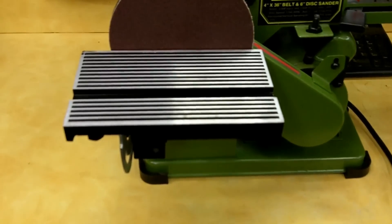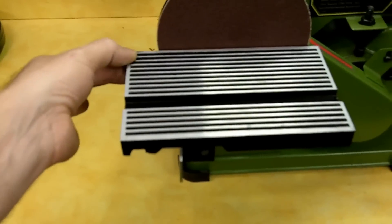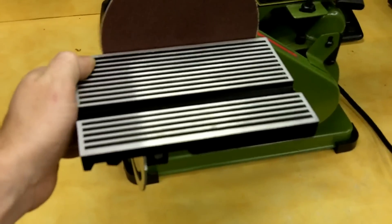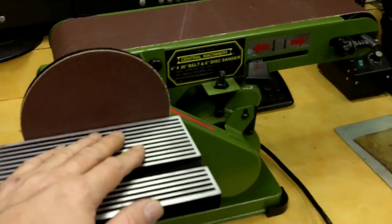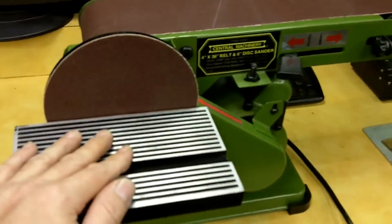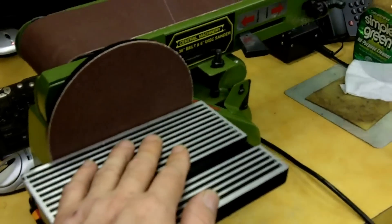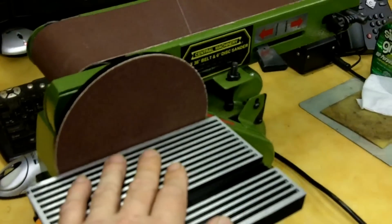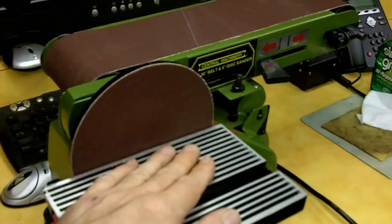As discussed, I used the center punch on those indentions on the bottom of the table — it took maybe two or three strikes on each one. Now this table is tons better and completely rigid compared to what it used to be — I literally feel no movement in it. Everything has been put back together and tightened up, with the exception of the backstop guard which I won't be using. This thing now appears to be like a brand new machine, tons better than the way it came out of the box.